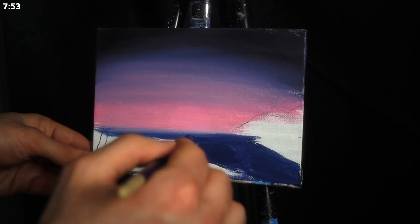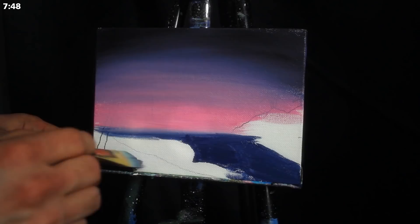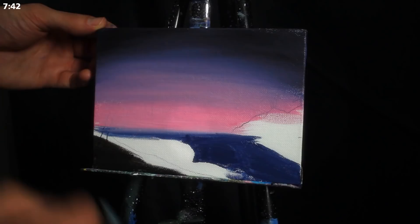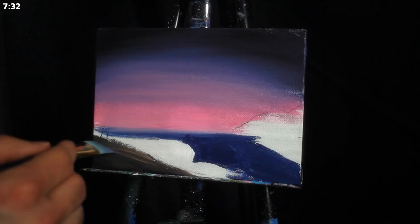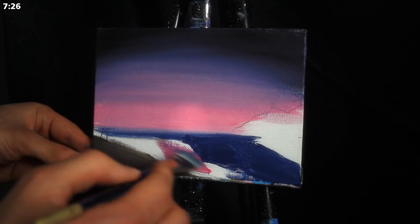From there I'm going to jump down into the water and grab the same dark pigment that we initially used in the sky, because it's going to reflect down there and keep things fairly cohesive. Then I'm going to grab my medium-sized square-headed brush, grab a mixture of Mars black and burnt umber, apply that to the sand, then grab a slightly brighter mixture of that with some additional titanium white, apply that on the edge and create a little bit of a gradient.